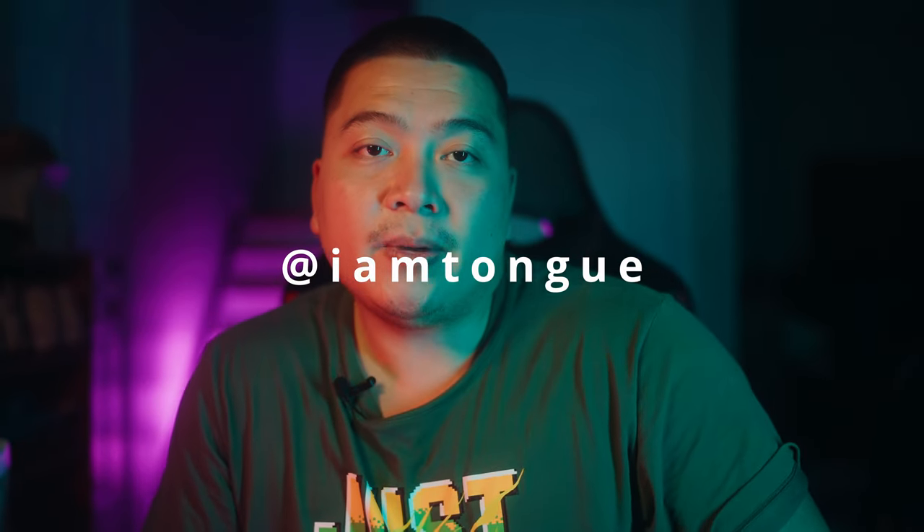There you have it folks — this is my long-term review of the camera. Let me know your thoughts in the comment section below. I would love to hear from all you XS10 owners out there — how do you feel about this camera? Don't forget to follow me on Instagram at I Am Tung, and don't forget to like, comment, and subscribe. My name is Tung and I'll see you in the next video. I love you. Okay, bye.